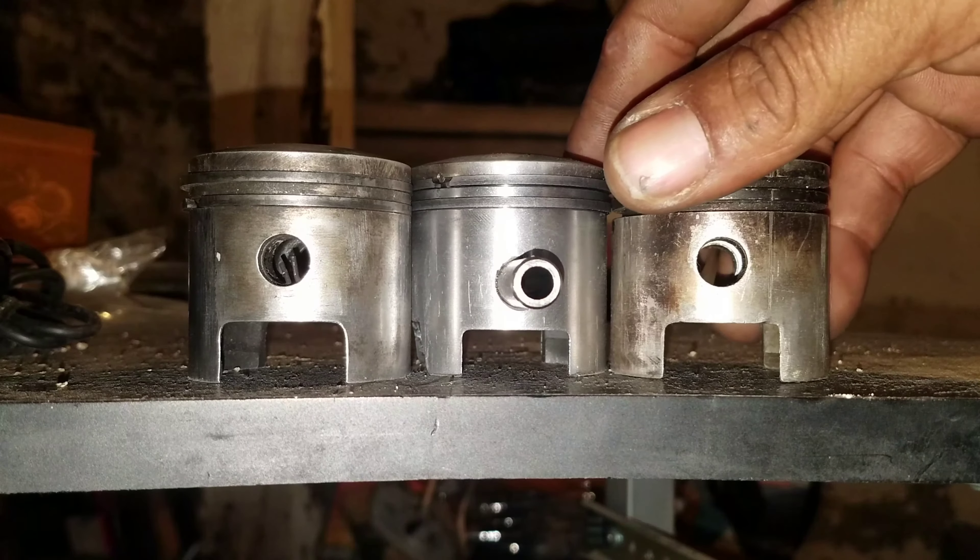And the difference is — let me slide this other one in here just so I won't confuse you. So these two pistons here, if you notice these two holes here, these two holes here — they match up in height.